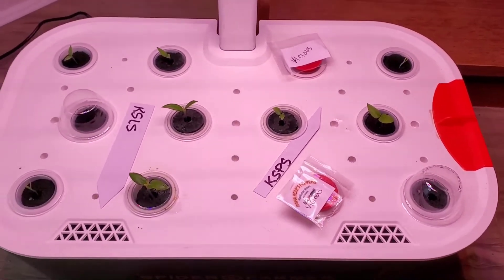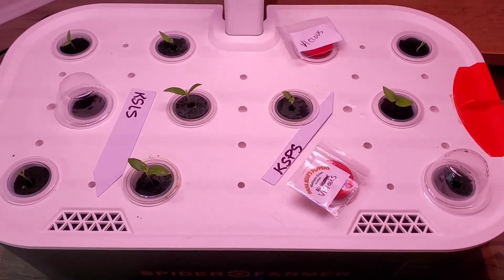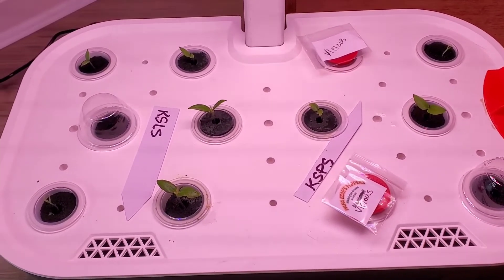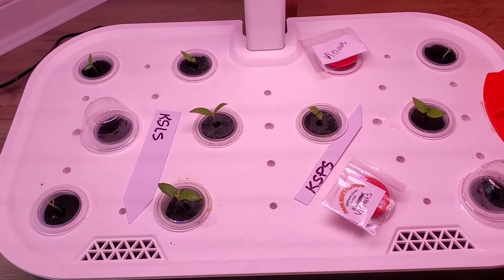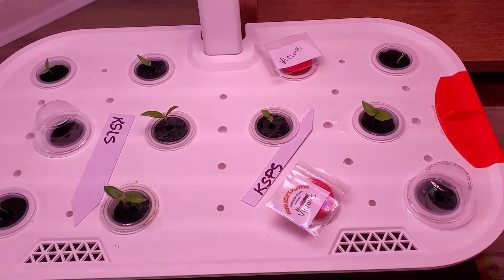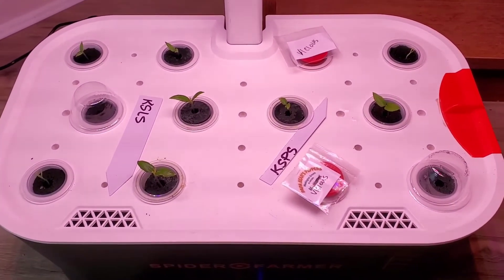Go over there and check out that original video on the Spider Farmer hydroponic system if you want to see how it flows and everything else. Just wanted to give you a little update on how it's working. This is Harold with Papa Bear's Peppers — have a great day and keep growing.